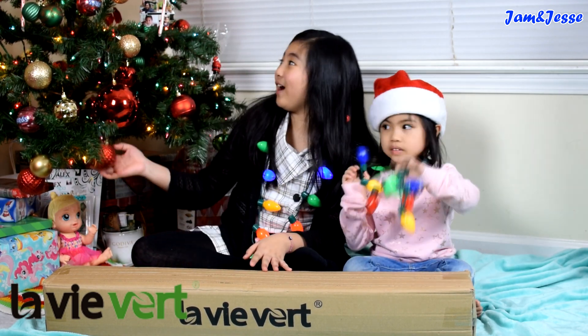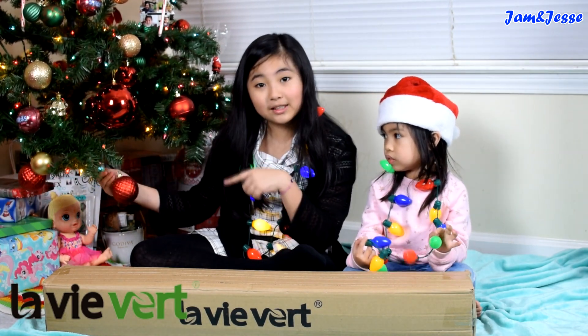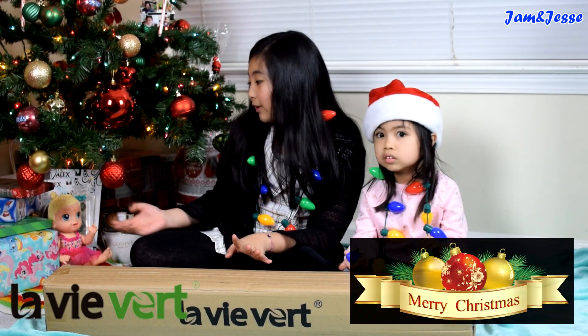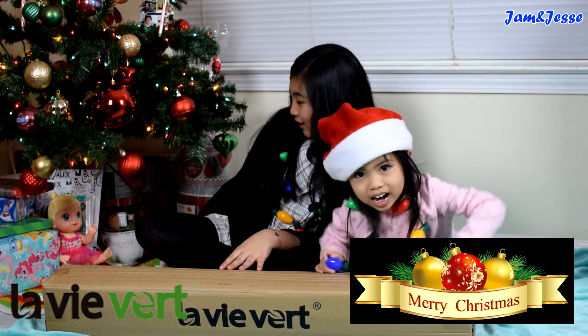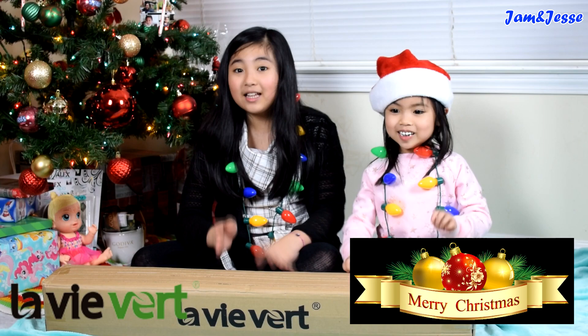So right now we have our Christmas tree, because on the day we're recording this video, tomorrow is actually Christmas Eve. And I'm so excited. So Merry Christmas everyone. And as you can see, we have to give something. So Merry Christmas guys. Let's get started.